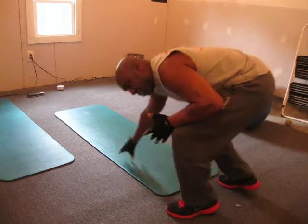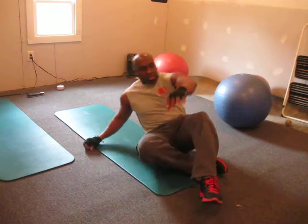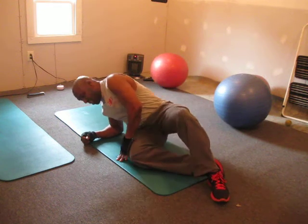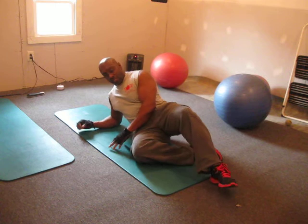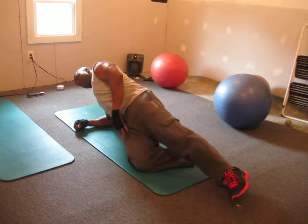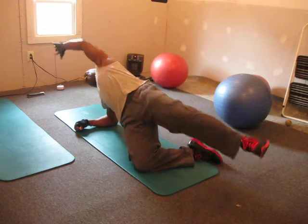The next floor exercise we're going to do is for the obliques, called sidle crunches, three times 20. Laying on your side, one leg bent on the bottom — the plant leg bent — raising up, coming from here. One.